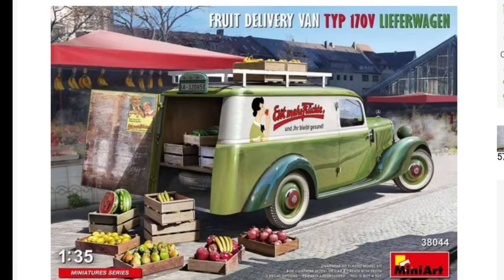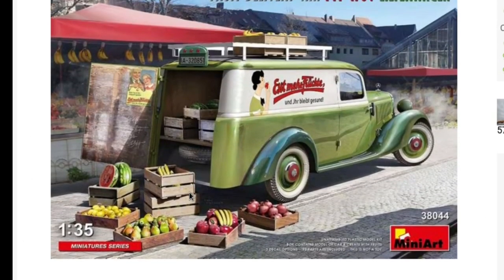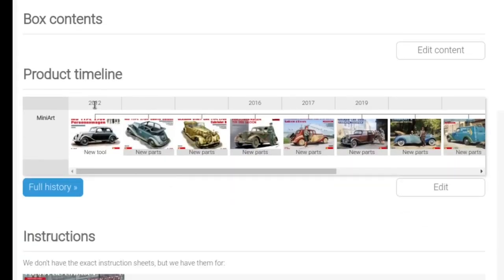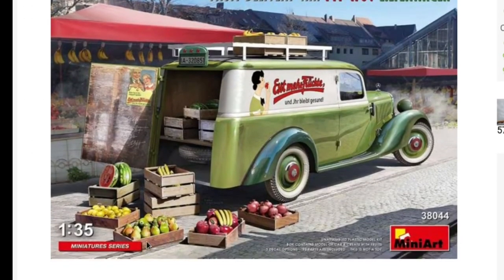How about popping over to Scale Mates for a quick look at the history? Here we are — Scale Mates with the fruit delivery van, kit number 117. This particular release is from 2021. Mini Art is obviously taking a leaf out of Hasegawa's book and re-releasing kits left, right and center. The first one came out in 2012, and there's been a re-release up to this one, which is the one we're having a look at.